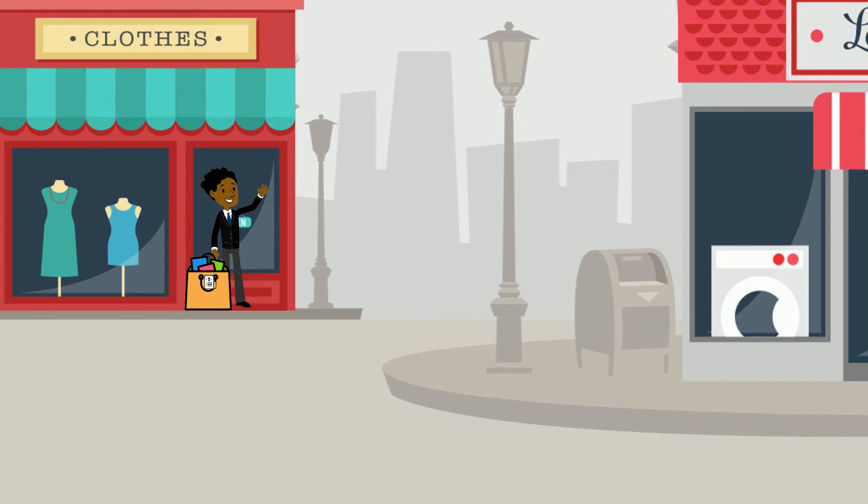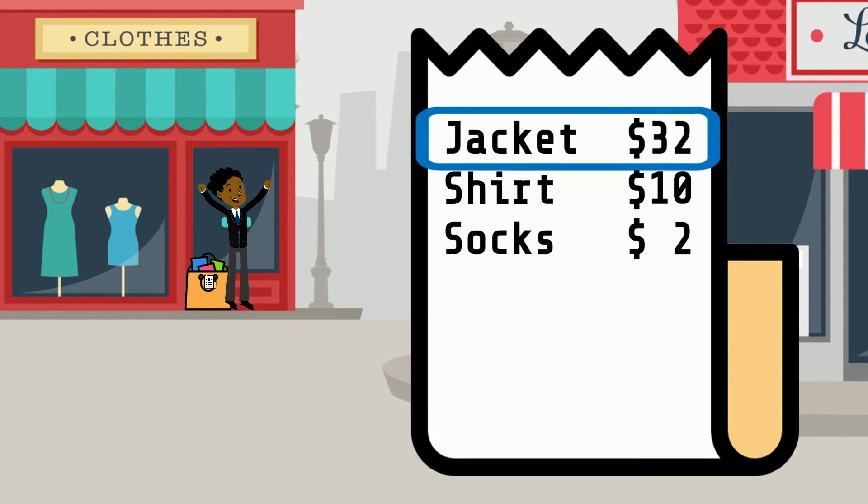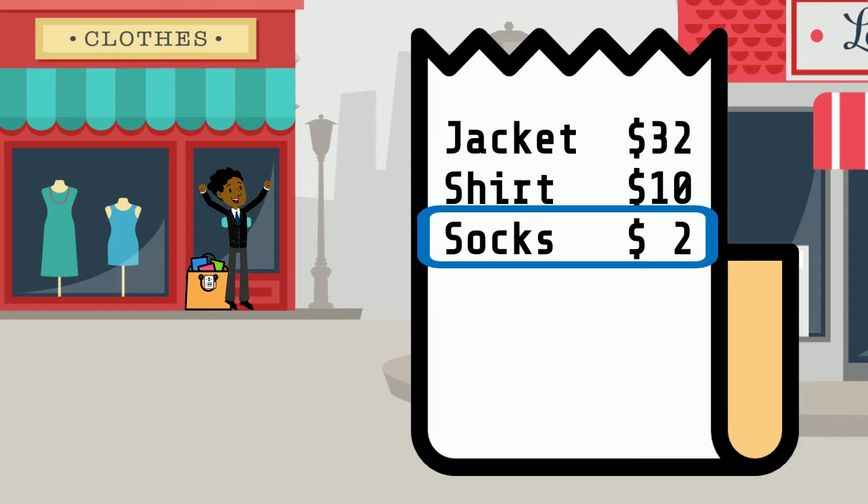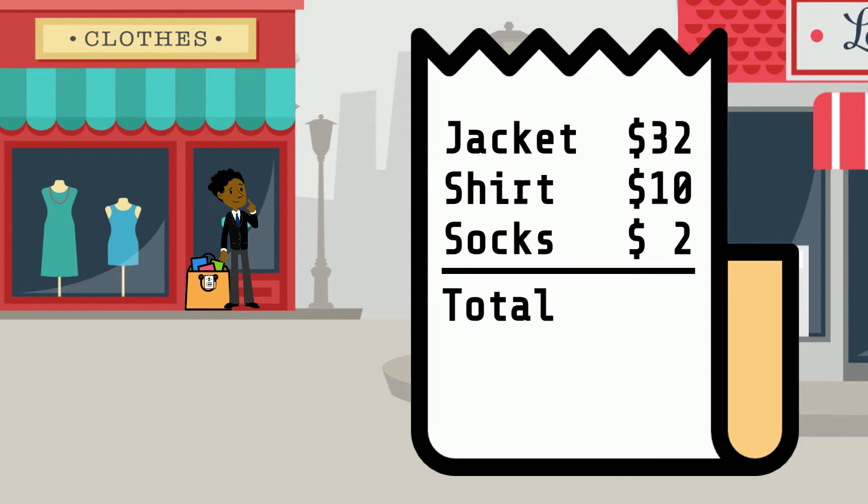Let's look at the next problem. Leo shopped for some clothes. He bought a jacket for $32, a shirt for $10, and a pair of socks for $2. How much did he spend in total?